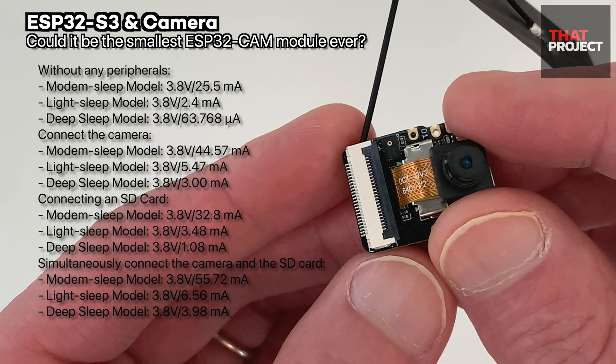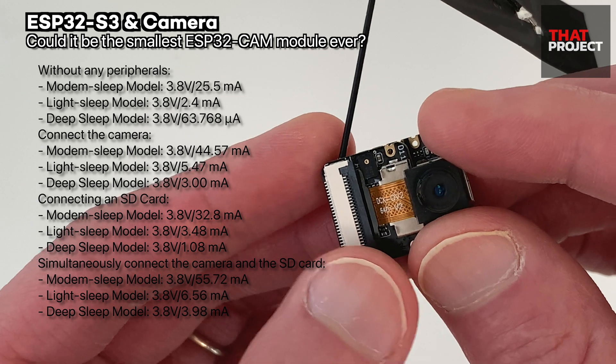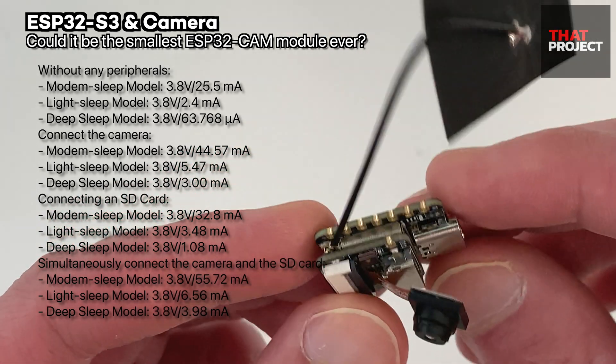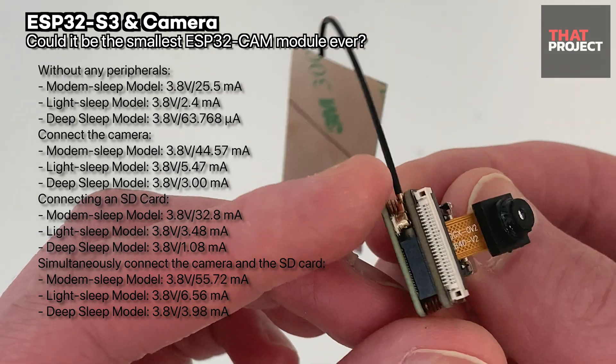After connecting the SD card, if we attach the OV2640 over it, it seems to be fixed and doesn't seem to be rattling. Overall, it's very good.